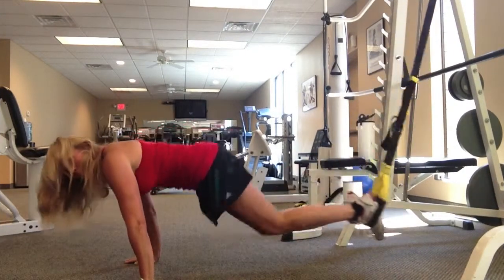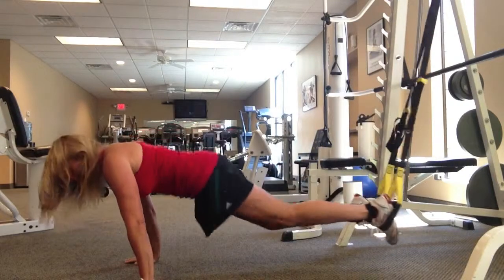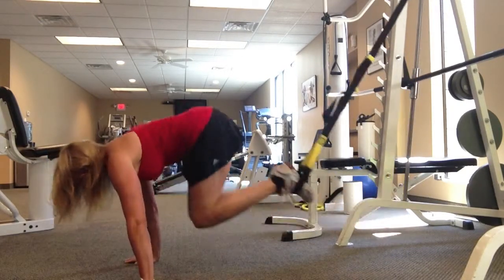Hey everybody, it's Workout Wednesday. Today I figured I would show you three different exercises using the TRX band.